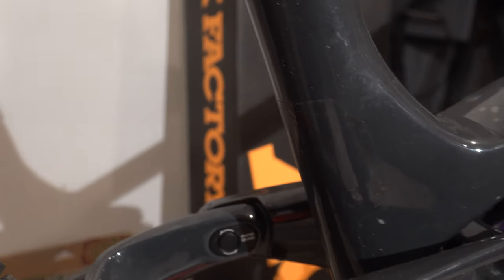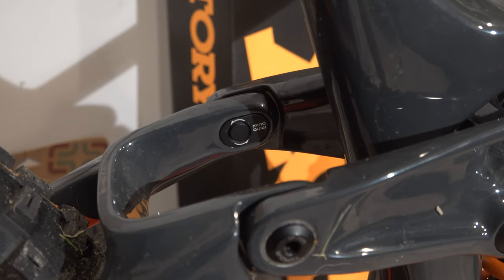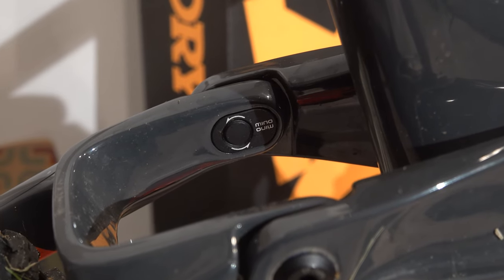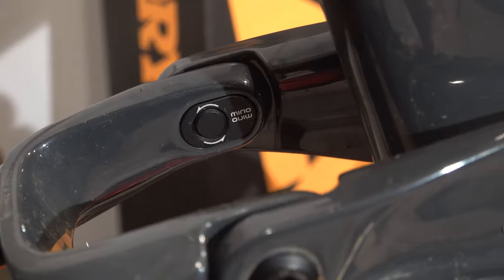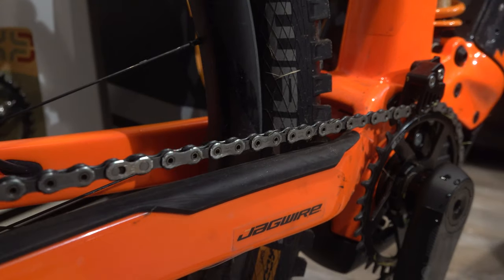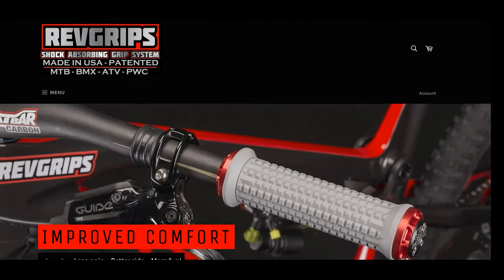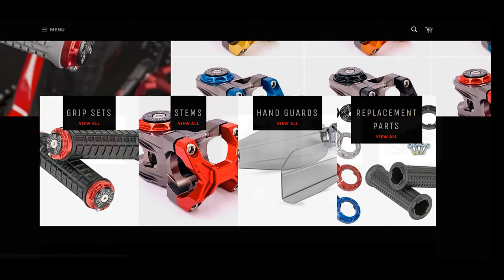There's the flip chip right there — I might flip that and slack her out a touch more, I'm not exactly sure. I still need to dial in the rear coil spring a touch more. But the shock it came with compared to the coil spring? Apples and oranges. Whole different ball game.